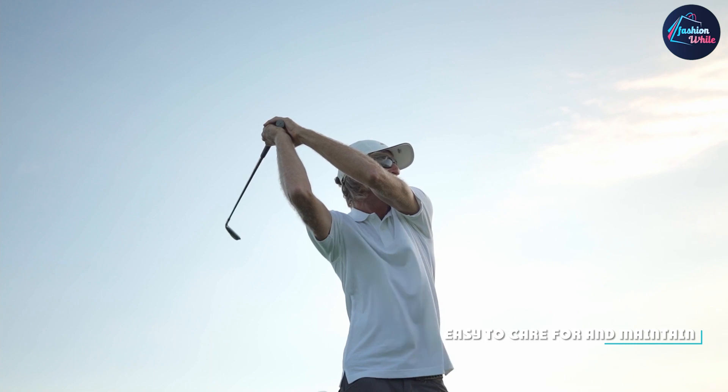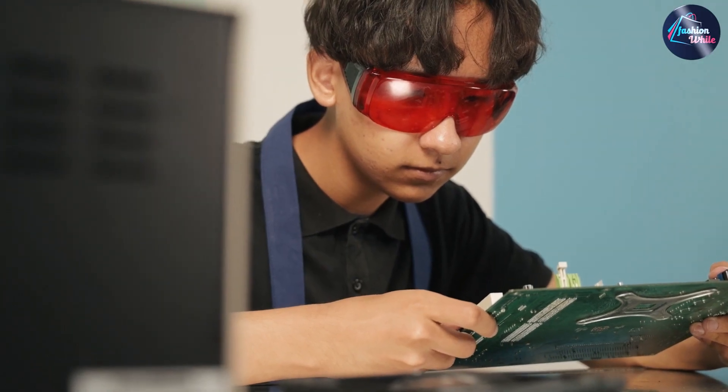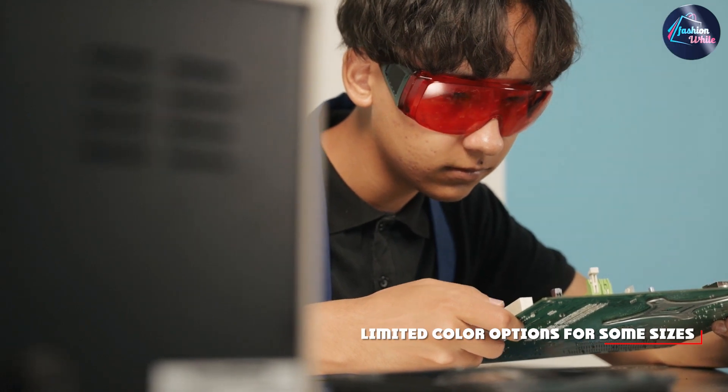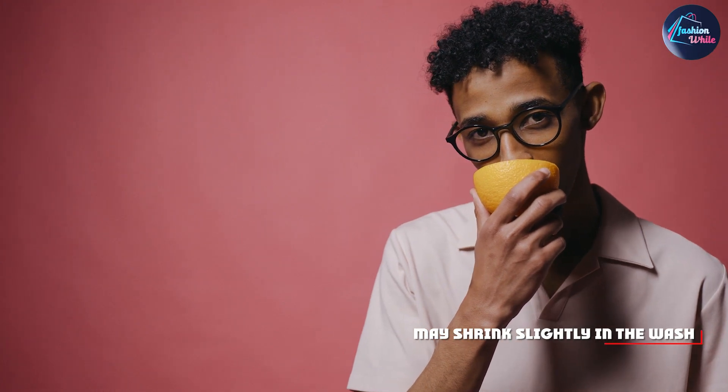That's our review of the U.S. Polo Essen Men's Classic Polo Shirt. In summary, it's a well-made, stylish, and comfortable shirt that's perfect for everyday wear. Its timeless design and durable quality make it a worthwhile investment for any man's wardrobe.